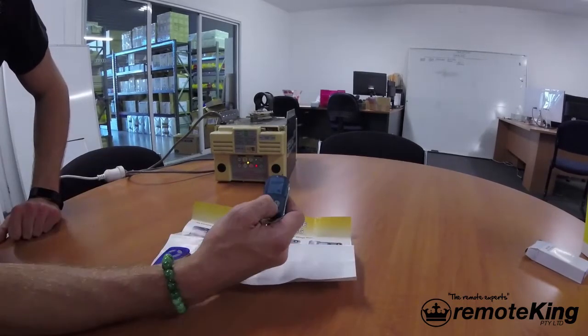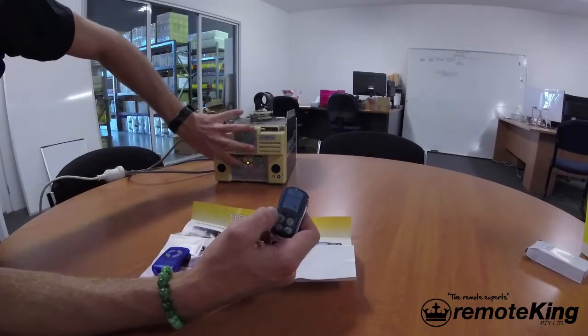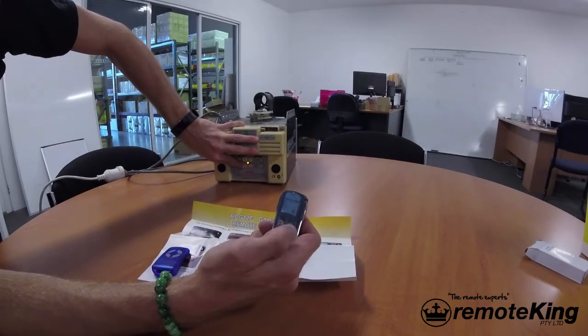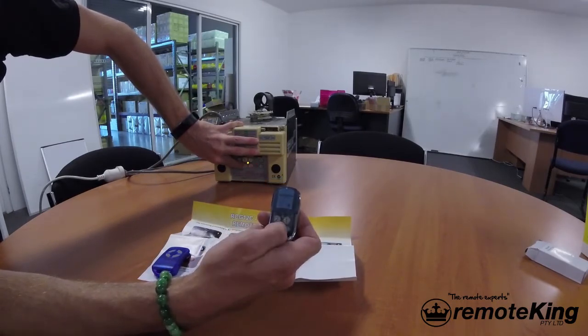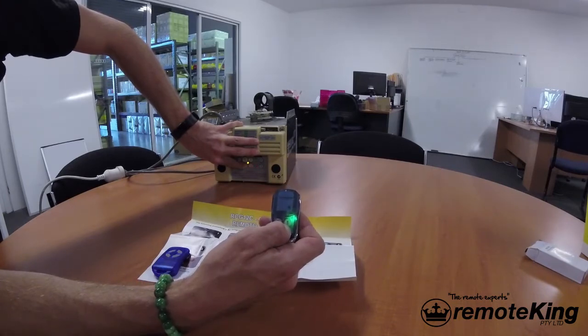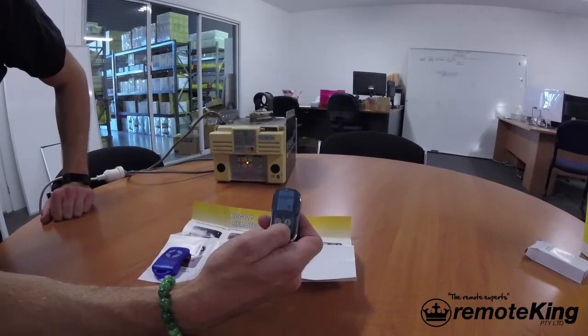For the RCG12C, it's exactly the same process. Push and hold the door code button — let's use button 4 for this example. Release, push button 4 again, release, then release the door code button and test the motor.